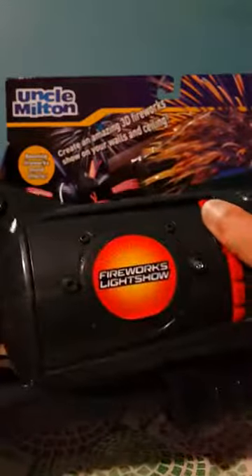So this is our projector. And there's no instruction manual in here. There's no instructions in here. And let's not forget the 3D glasses. I'll resume the video when I get those out.